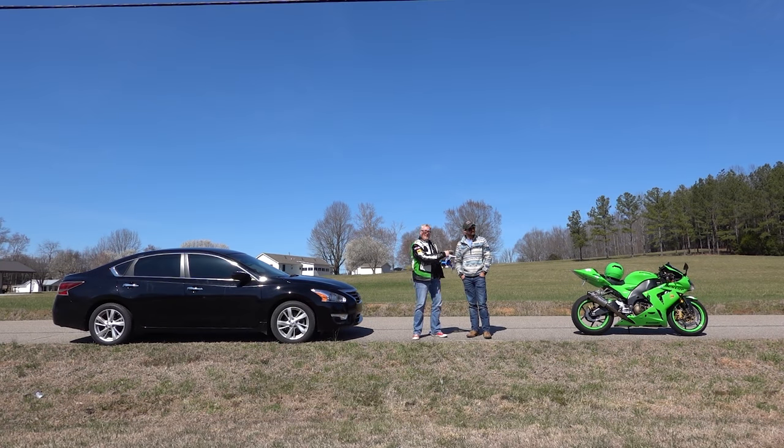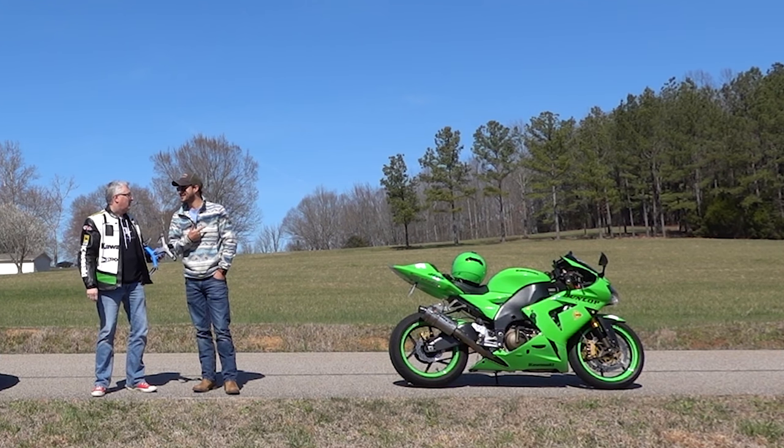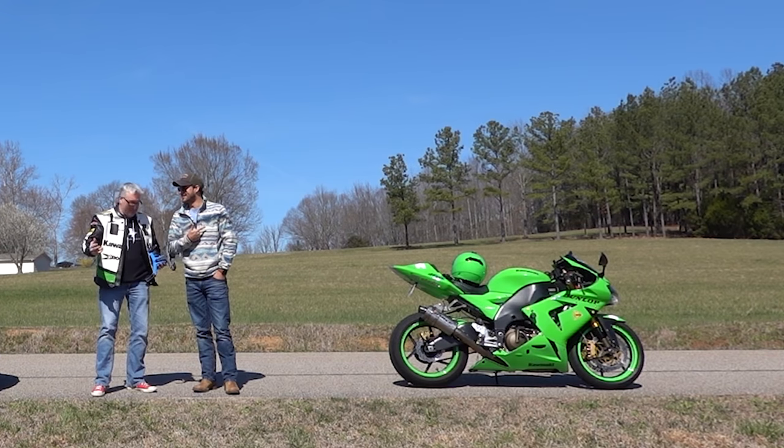So one of us is going to be on the motorcycle and one of us will be following behind with a camera in the car. I get the motorcycle, right? No, I get the jacket — I match and everything.